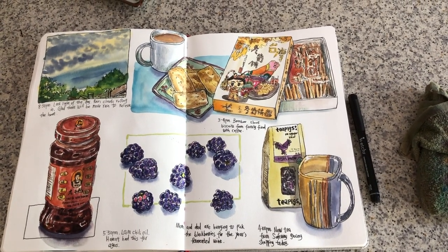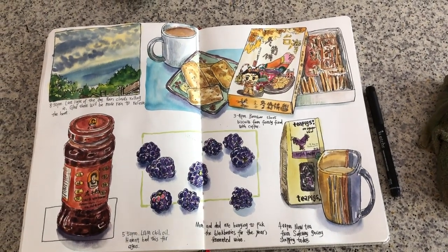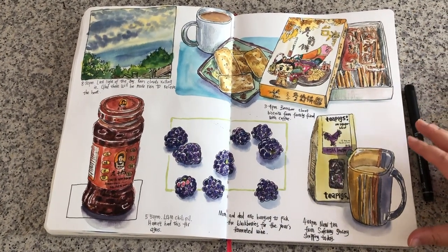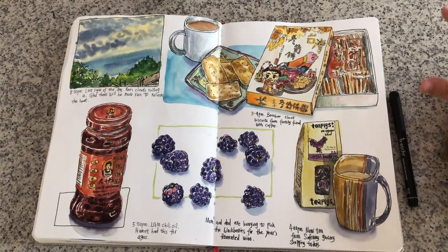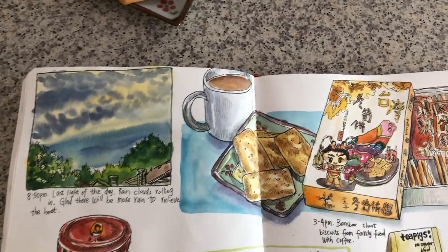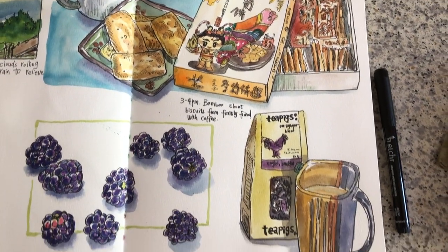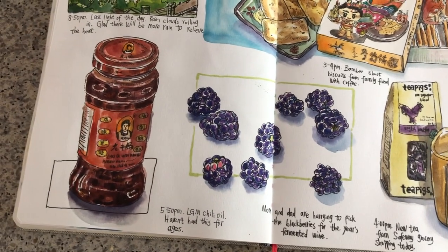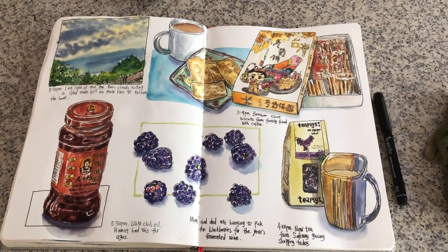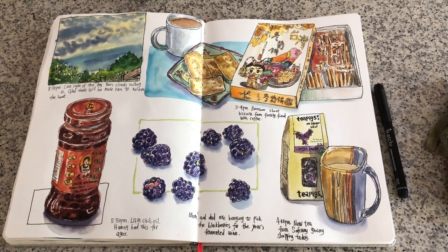Alright, I just finished another page spread in my art journal — it's really rewarding to see. I think this page spread looks really powerful with the triangulation of the two cups and the chili oil. There's a really strong unity on this page spread with these three things linking everything together. Thank you so much for watching — if you like my video please click like and leave me a comment below. Subscribe for weekly updates, I will see you very soon next time.